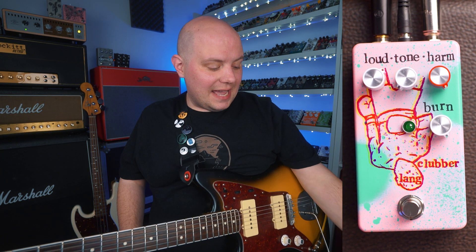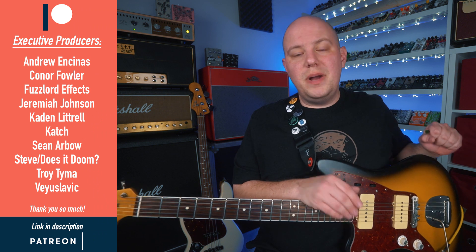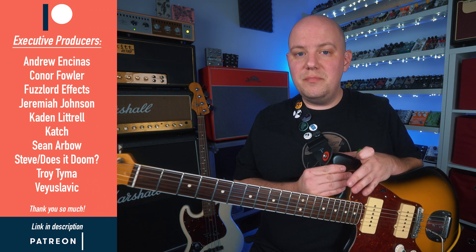I hope you enjoyed this look at the Clubber Lang from Malaise Forever. If you did, let me know in the comments below how you like this pedal, how you like the sound. And I would love to know what your favorite fuzz circuit, like classic fuzz circuit, is. Do you like these harmonic percolator style pedals like the Clubber Lang, or do you like something else like a Big Muff more? I want to send a huge thank you to these folks right here, my executive producers from my Patreon page.